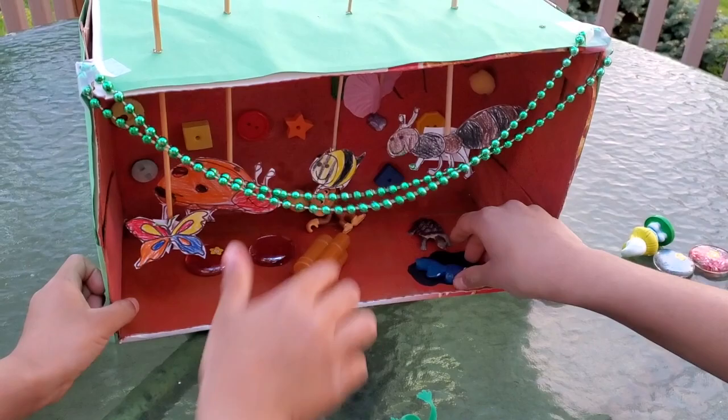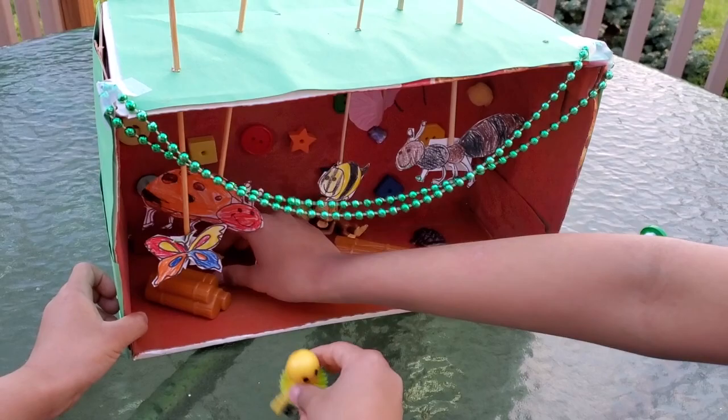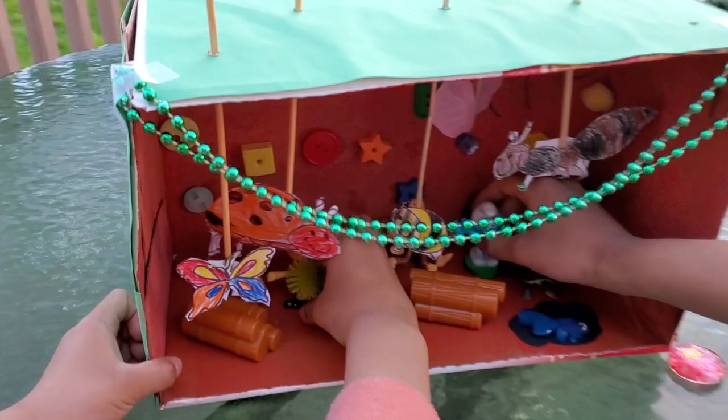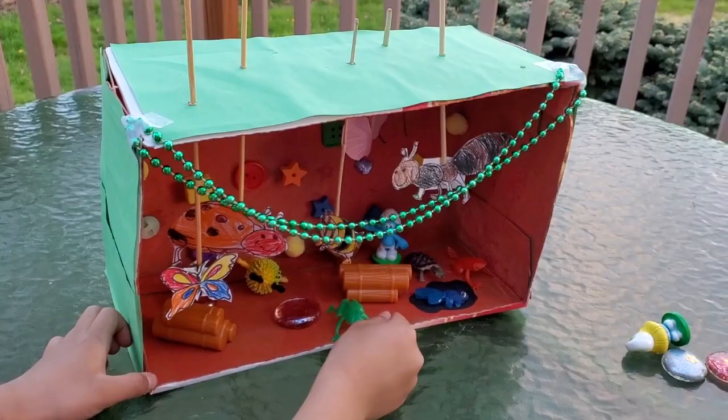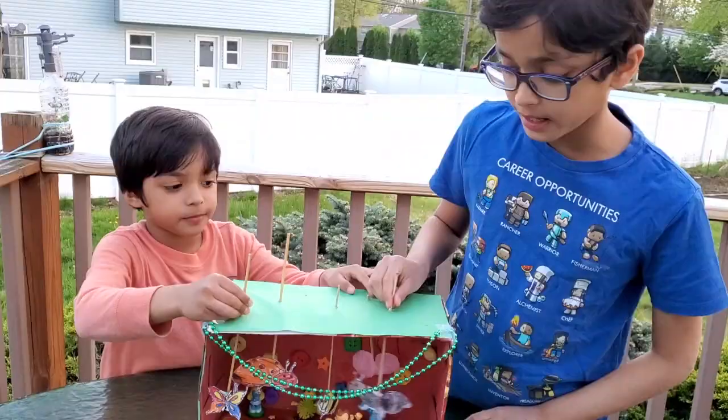You can find these anywhere in your house — they're just normal toys. So when it's done, this is how it looks like.